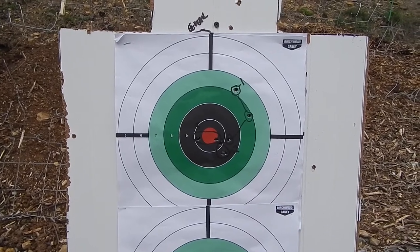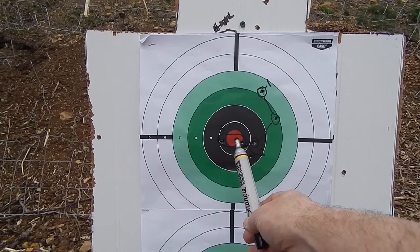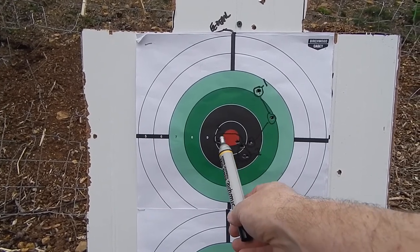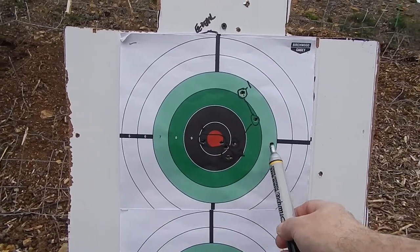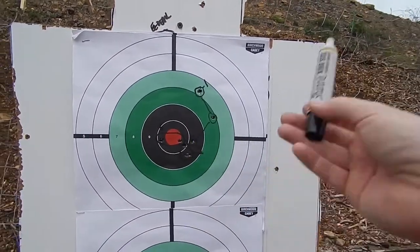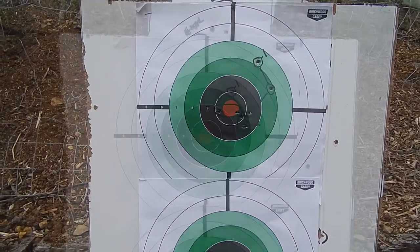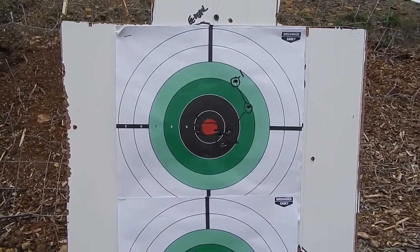So we're going to do a confirmation group now. Keep in mind the front sight post is right about here, which would be pretty much on that horizontal line right there. So point of aim, point of impact — that's what we're going for. Let's go put five more rounds down range and confirm.